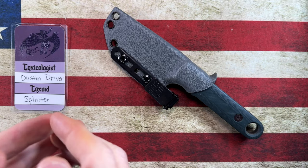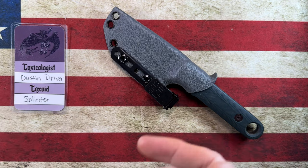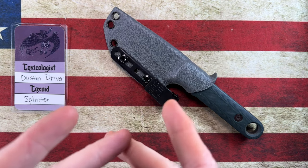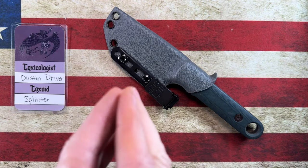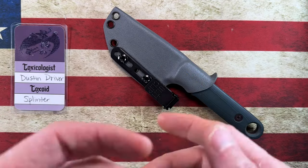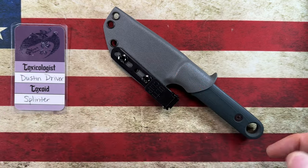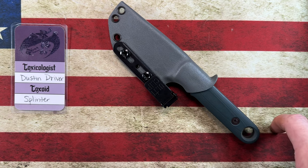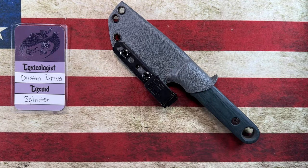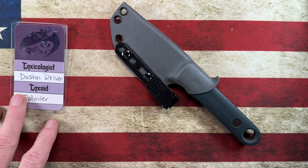Hey guys, I hope everybody's having a fantastic day whether you're watching this in the morning, afternoon, or evening. I'm glad you're here. I want to take a quick second and say thank you to all the channel members, and thank any of you who come in to check out my knife and EDC content. I really appreciate that. If you get the chance, hit that subscribe button and the bell notification icon — it does really help me out and keeps you updated when I upload new content.